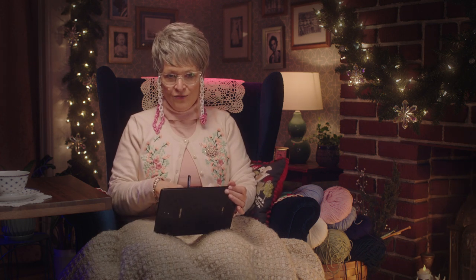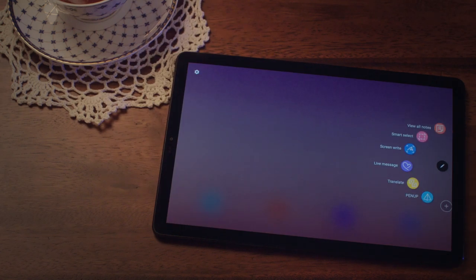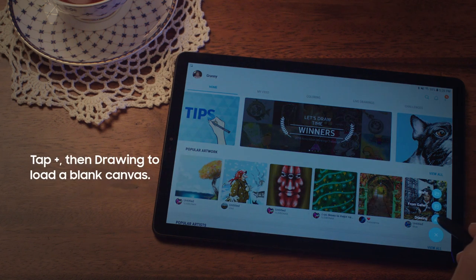Anyway, while I'm waiting impatiently, let me show you how to create a masterpiece with your S Pen. Let's go into pin-up. You can look at other people's work, but we're going to start our own.